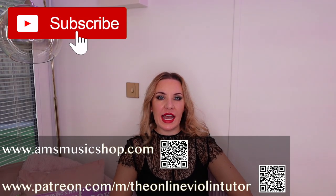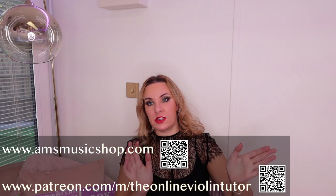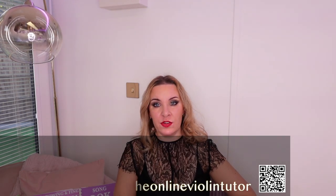Hello everyone and welcome back to my channel. My name is Alison, the Online Piano and Online Violin Tutor. This is just going to be a very quick and simple video, but I thought I would explain the obvious to you.